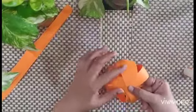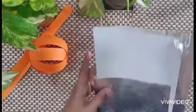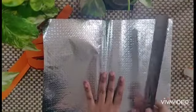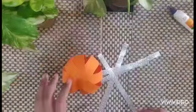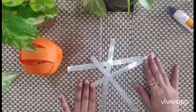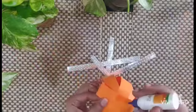See, the ball is ready! Now we will cut a few thin strips from this glitter sheet using the steel ruler. See, I have cut 4 strips from the glitter sheet. Now stick these here.